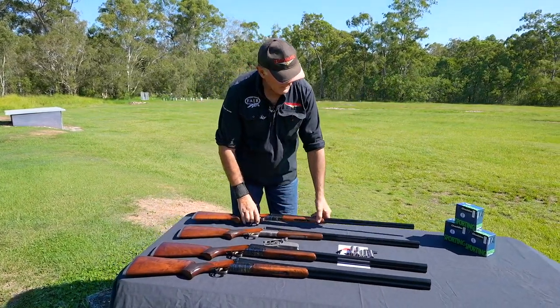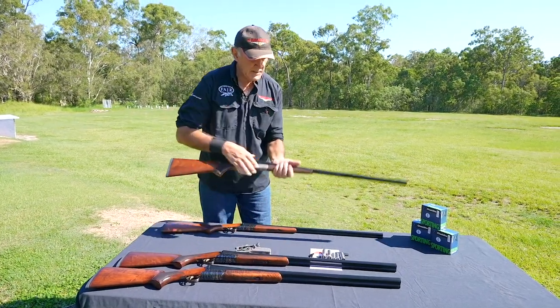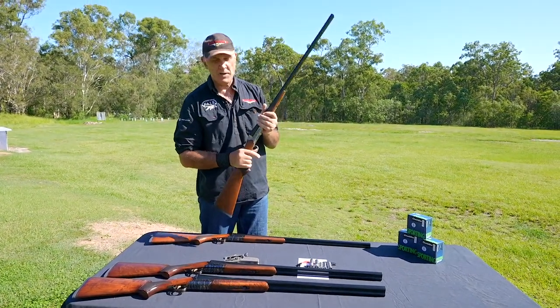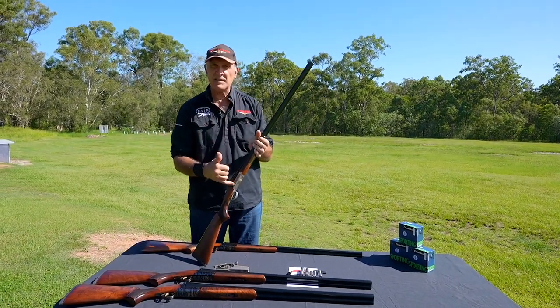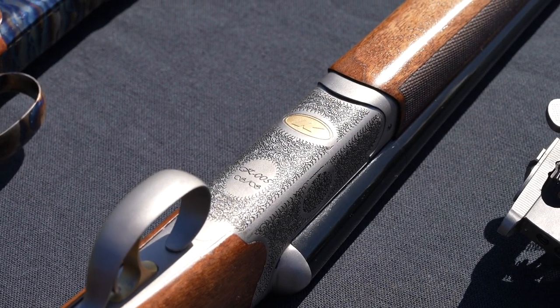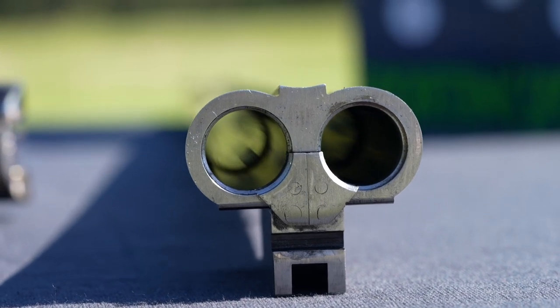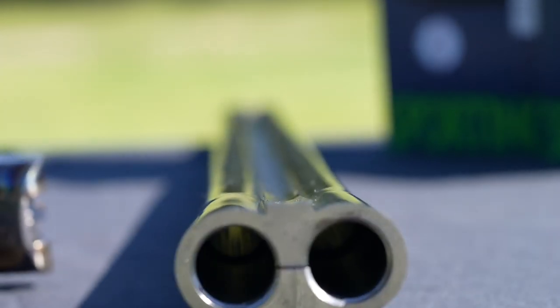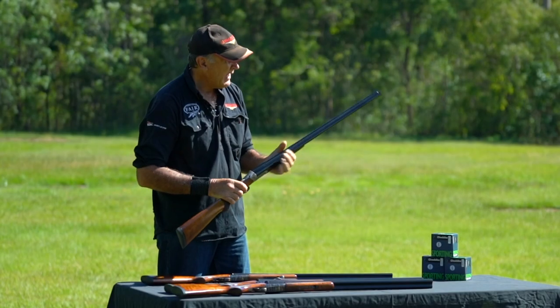One of the other guns we've got here is the 28 gauge. This particular gun has a two and three quarter inch chamber and is in the silver action finish — you can also get this in the color case. You can see the silver action looks very nicely done as well. It's exactly the same setup as the 410 — all the guns are exactly the same.